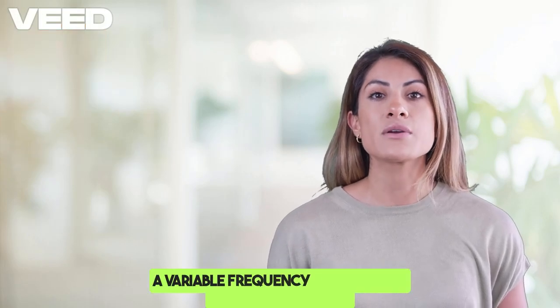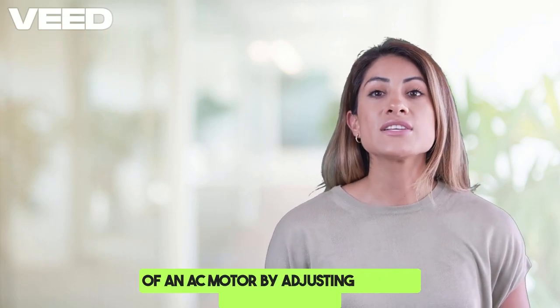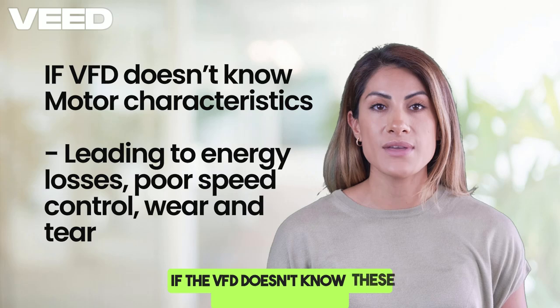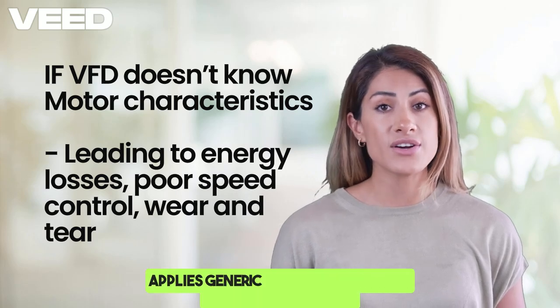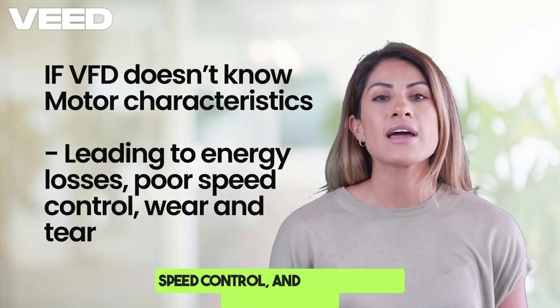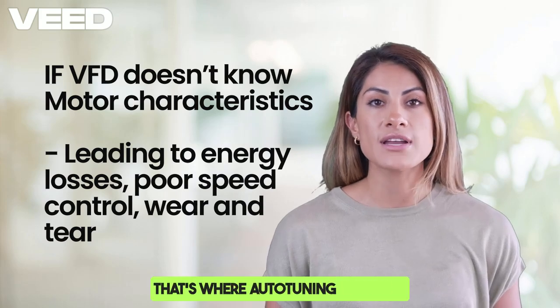A variable frequency drive, or VFD, controls the speed of an AC motor by adjusting voltage and frequency. But here's the problem: each motor has different electrical characteristics. If the VFD doesn't know these characteristics, it applies generic settings, leading to energy losses, poor speed control, and unnecessary wear and tear. That's where autotuning comes in.